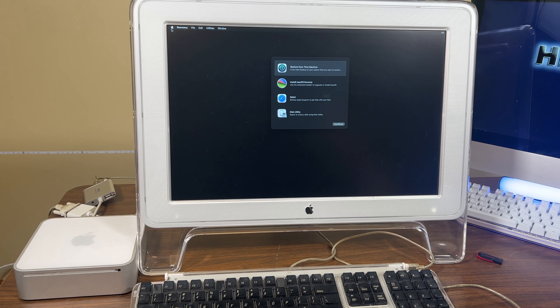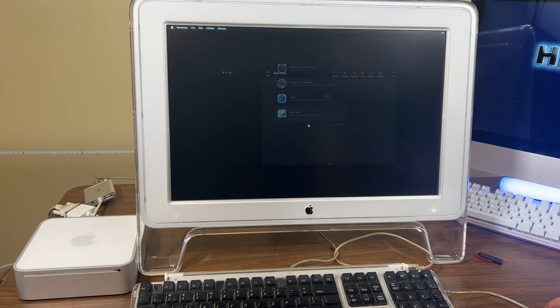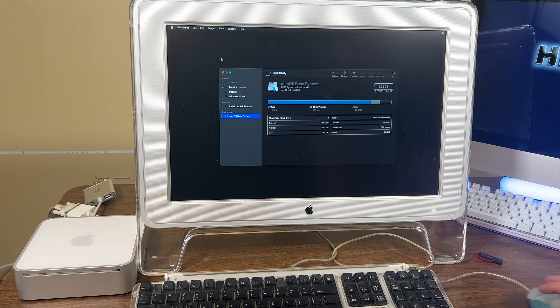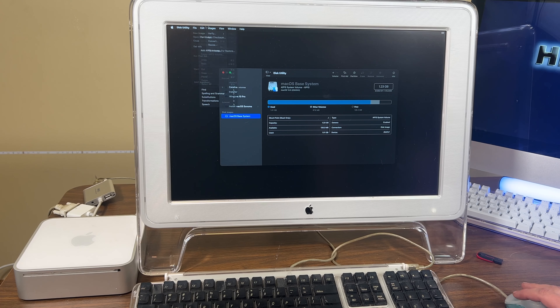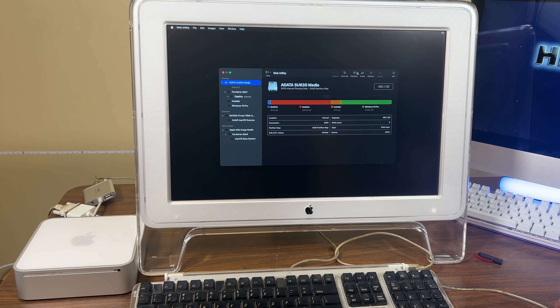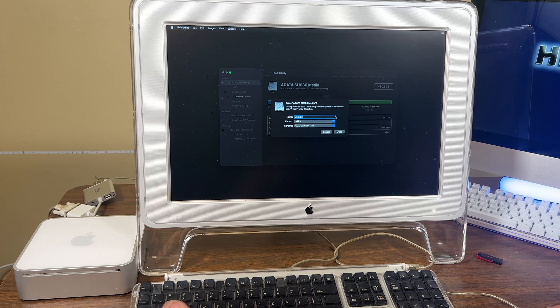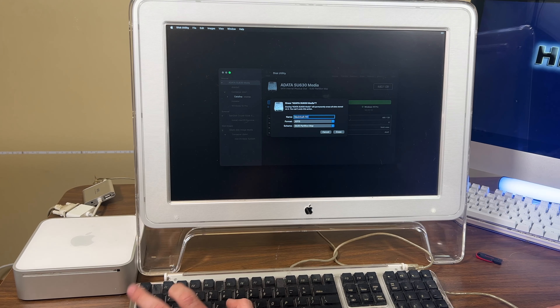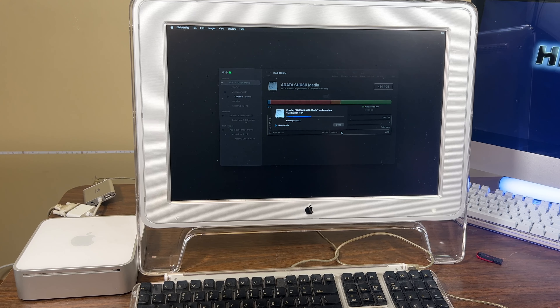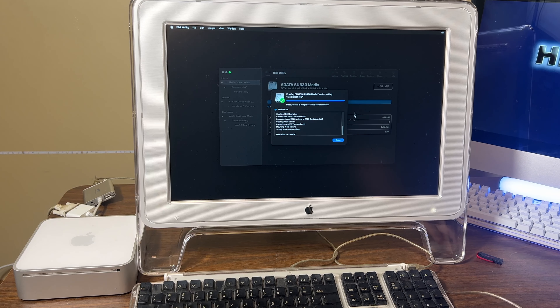I was starting to sweat there. All right, so we're going to wipe the whole thing. We're just going to wipe everything. I need all devices. Erase — we want it in APFS. And now we have the drive formatted properly.